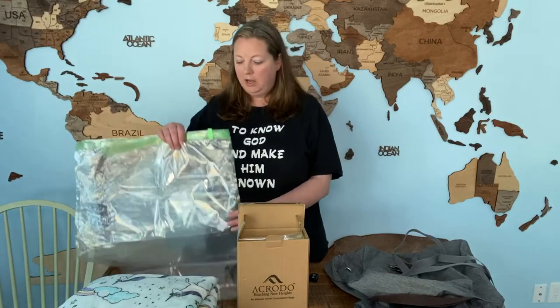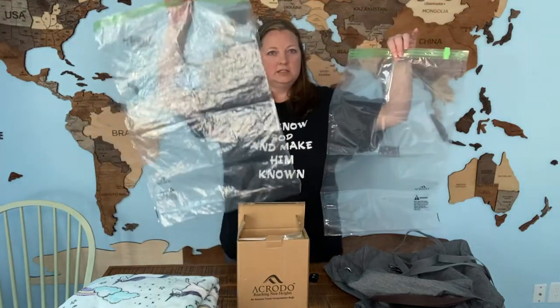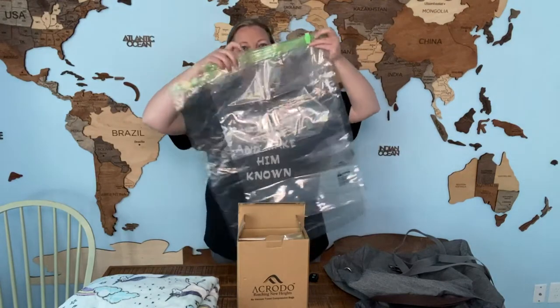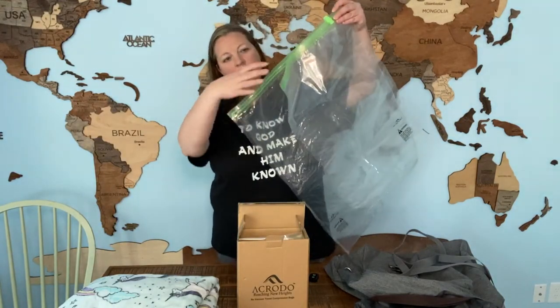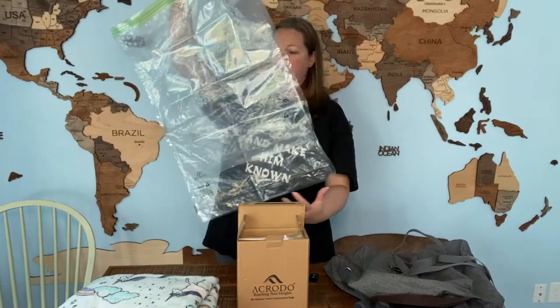So this set is a 10-pack of the Space Saver storage bags. They are compression bags, so they will take whatever you're trying to store and compress it down so it doesn't take up as much space. This is the 10-pack — it comes with five large and five jumbo size. I have both of them here to show you. This is the large and this is the jumbo. You can see it's about a good three or four inches wider and three or four inches longer.